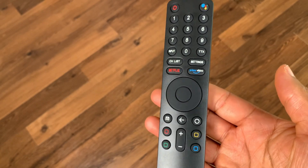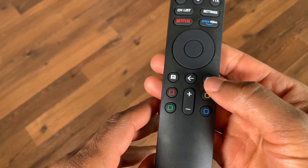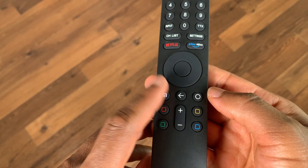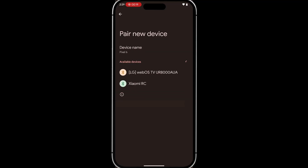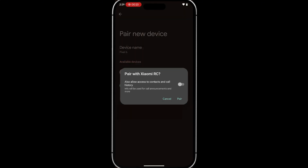Grab your Mi TV remote and press and hold the Home button and the App button at the same time. You'll see a new device named Xiaomi RC pop up. Go ahead and tap on it to pair it, then tap Pair again when prompted.